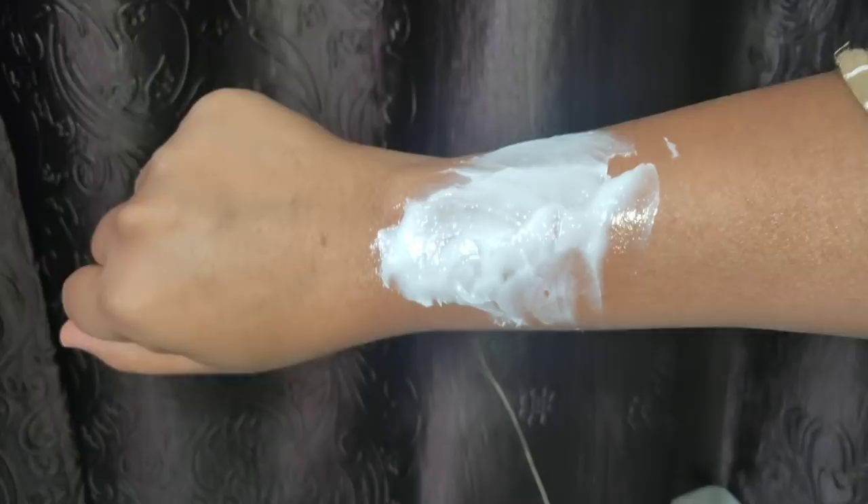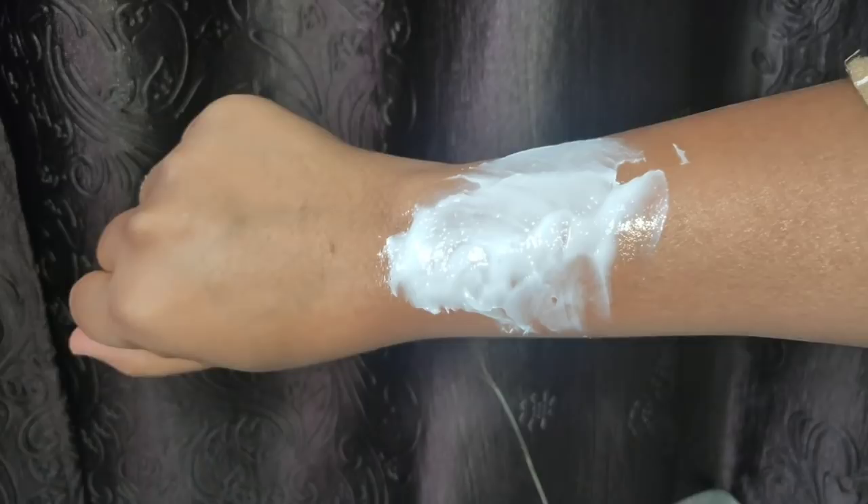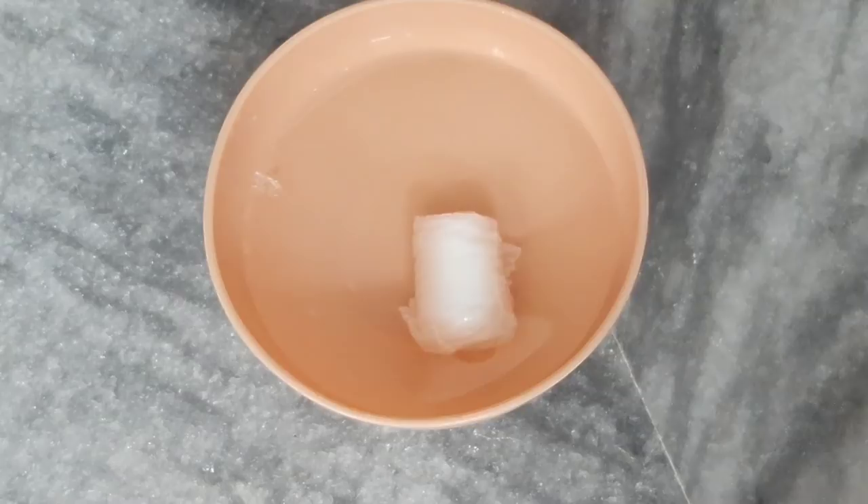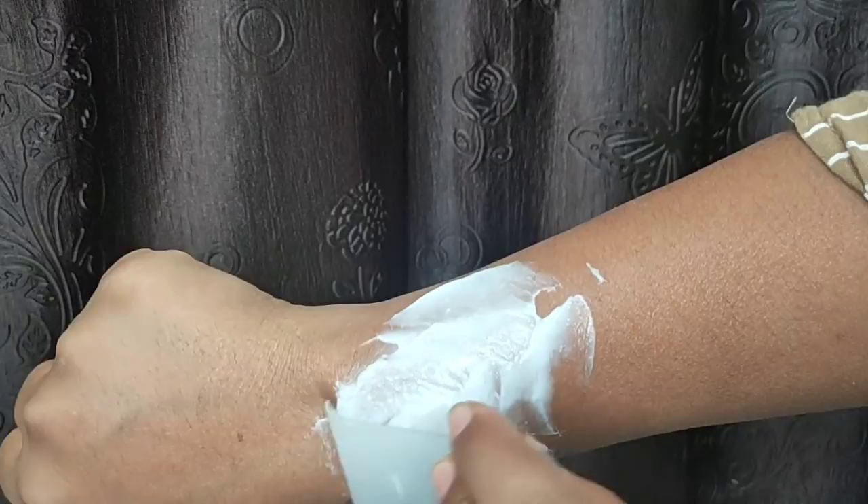Apply the cream and wait exactly 5 minutes — 1 minute, 2 minutes, up to 5 minutes. After 5 minutes, use cotton with water and wipe it off. So, in just 5 minutes, you can remove the hair completely. Exactly 5 minutes is all it takes.